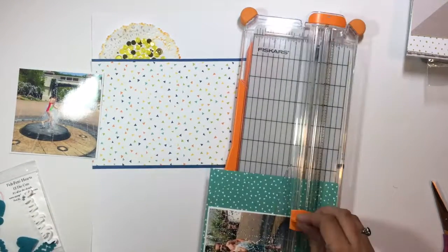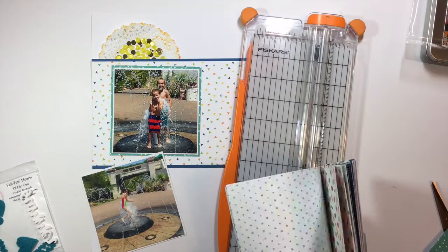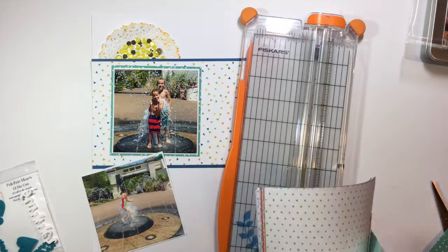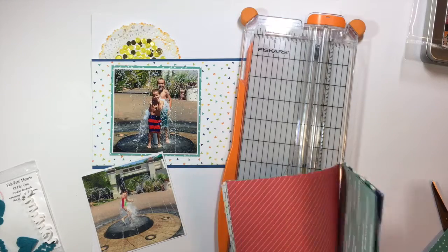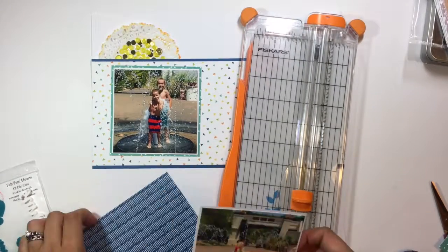I'm also going to be using some washi tape — it's an older Amy Tangerine washi tape that has just the word 'love' and some little hearts. And from the Spiegel Mom Scraps store I'm also going to use some of the turquoise felty hearts, and you'll see that as we go.